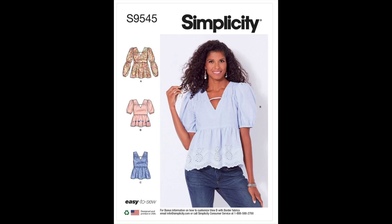So we will be looking at Simplicity's S9545. The garment type is a top and the sewing level is easy. The description is a V-neck pullover top in two lengths. It has options for puff sleeves, sleeveless, or long sleeves with elastic at elbow and wrist. The top of the bodice has gathered detail and optional purchased trim.